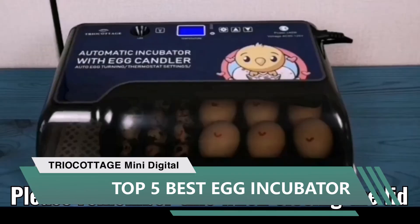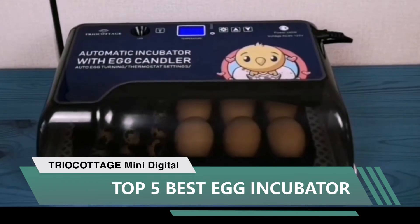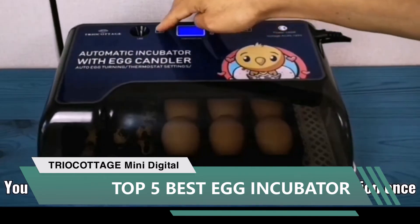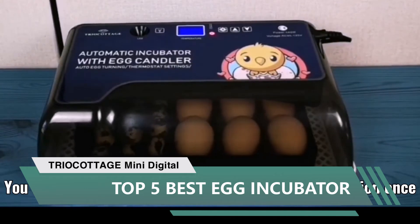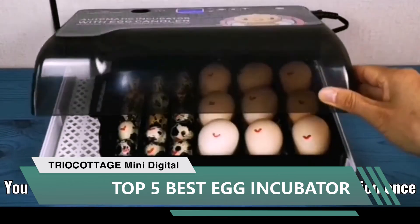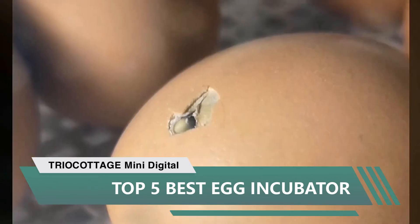Number three: Egg Incubator Mini Digital Automatic Egg Turning Poultry Hatcher for hatching ducks, goose, quail, and chicken, by Triocottage, with egg candler and turner. I got three different brands of incubator and this is the best and least expensive of the three. It does not have a humidity sensor or day countdown, but otherwise it is great — no excessive wasted space inside that needs to be heated, and the turner assembly is well constructed and works without jerky movements that jostle the eggs.